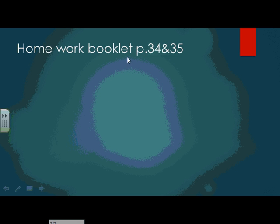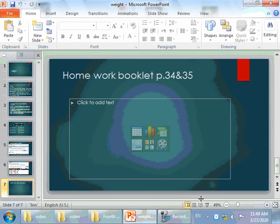Your homework is booklet pages 34 and 35. Thanks a lot.